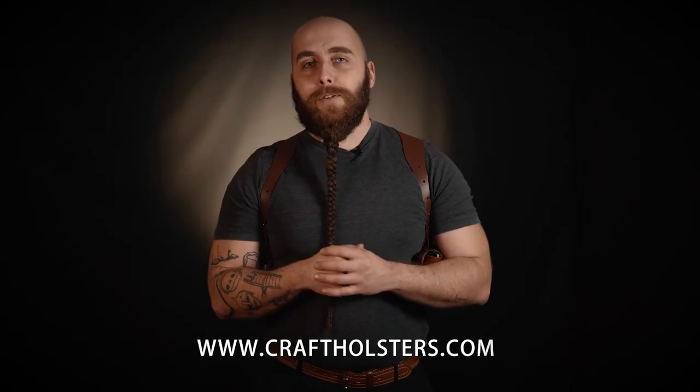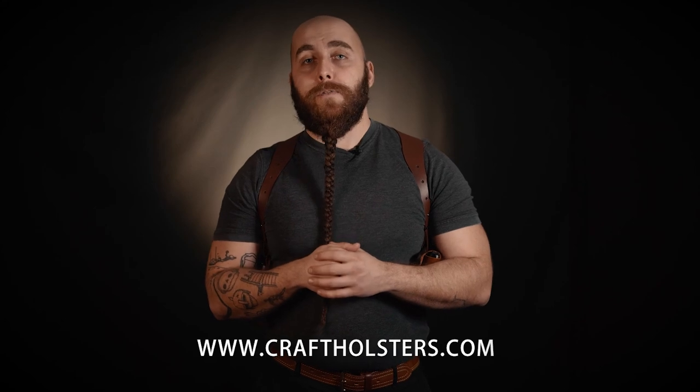I hope this video answered all your questions and you can get your hands on a custom shoulder rig, or contact us if you still need more information. Also check out craftholsters.com and browse our selection of custom-made holsters.